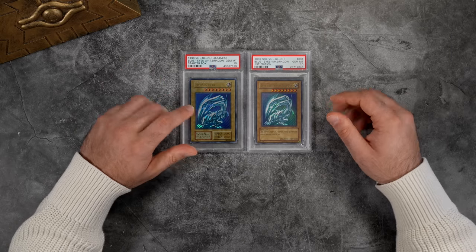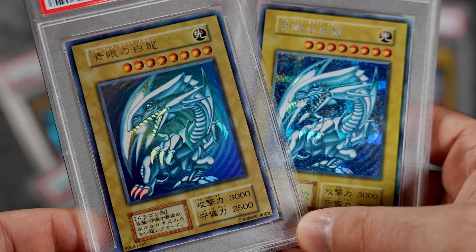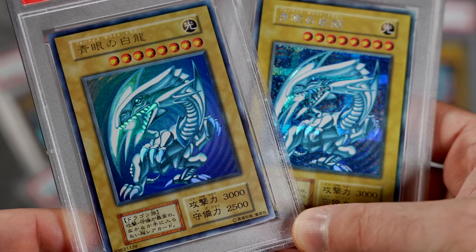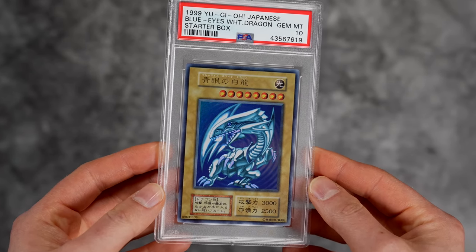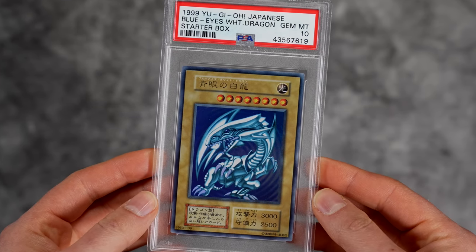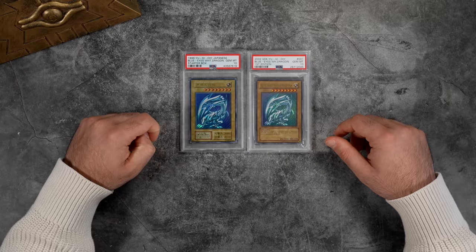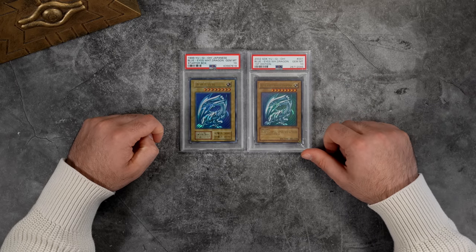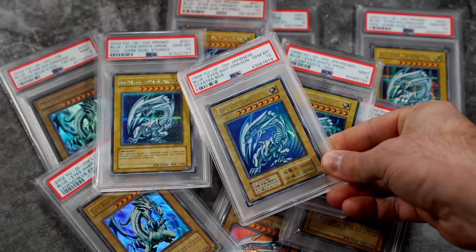It's pretty much the exact same card, it just has the Eye of Horus and the LB-01 set number on the right. This is one of the more beautiful copies of the card — other than Jump Festa, I really can't imagine anything topping this in terms of aesthetic. This is definitely the king of all mass-produced Blue Eyes. I would say it's not as rare as LOB, but in PSA terms it's much, much rarer than anything the TCG has to offer.